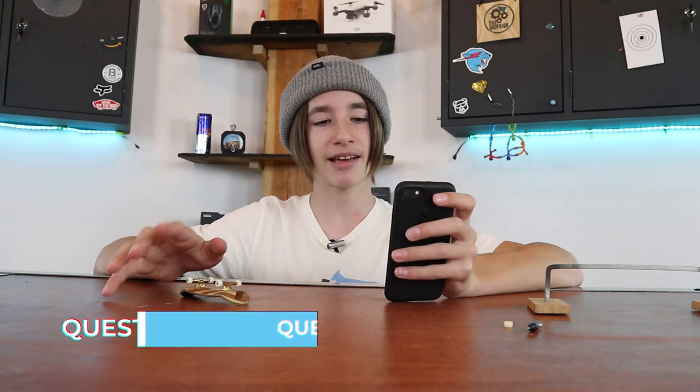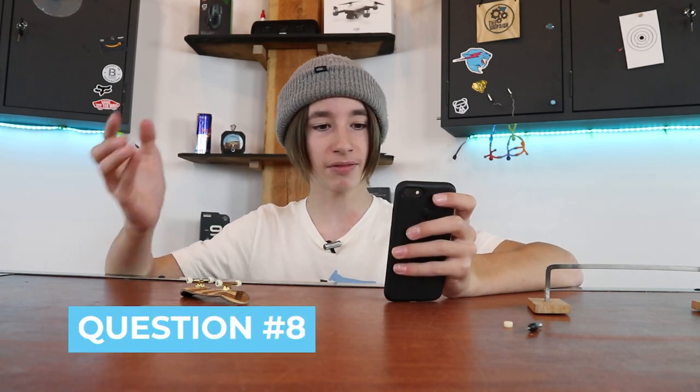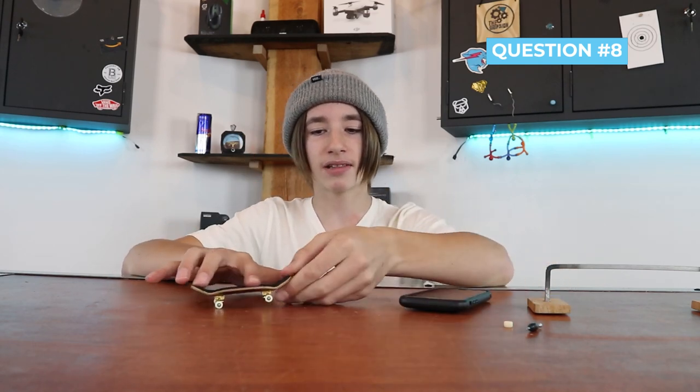Question number eight: how do I kickflip? I've made quite a few videos on how to kickflip — one of which is my most viewed video with about 250,000 views. Basically, pop up like you're doing an ollie, slide your fingers to one side, but keep sliding, and that'll flip your board — then land it.